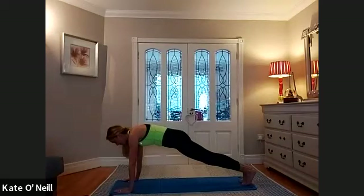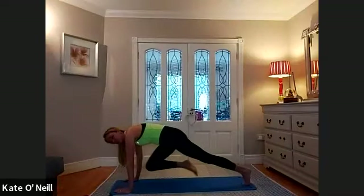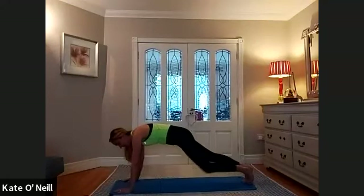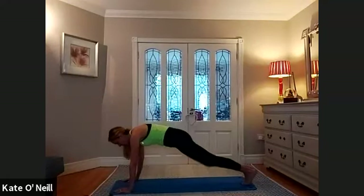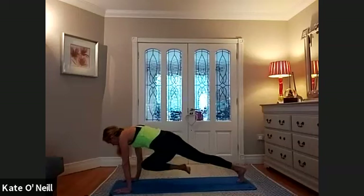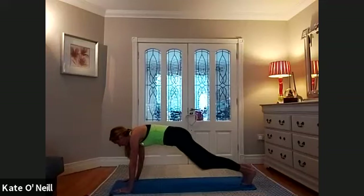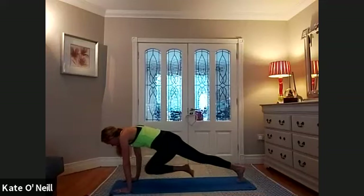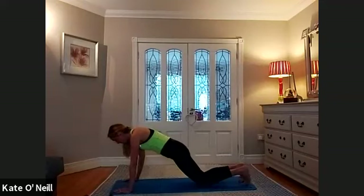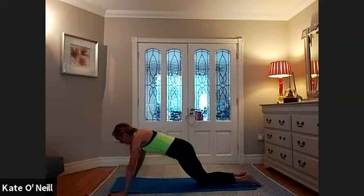We are going to bring our right knee in towards our left elbow and extend back. Right knee to right elbow, bring it back. Left knee to right, back. Left to left, back. Keep going — right to right, left to right, left to right, and left to left. Two more each side. Hold. Drop the knees down. We're going into press-up position. Five press-ups and then back into our plank.